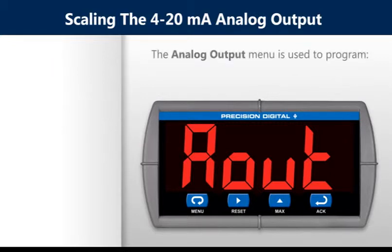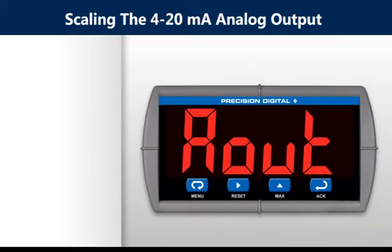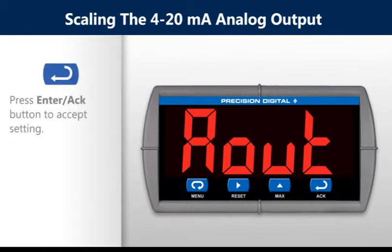The analog output menu is used to program the 4 to 20 milliamp output based on display values and also sensor break value in milliamps. To scale the analog output, press the enter button to accept the setting and advance to the scale menu.